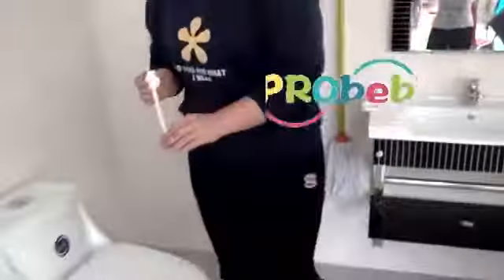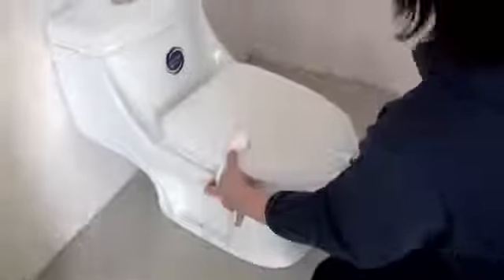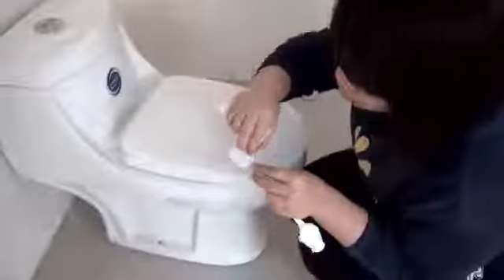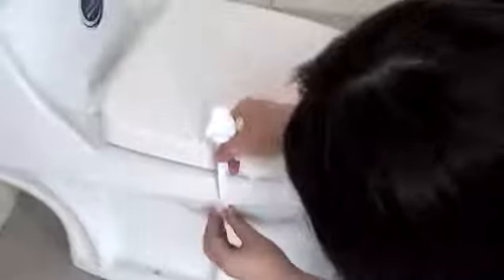First, you have to choose the proper place. And then clean the surface with alcohol. You have to peel off this backing paper. Stick it on the place we just cleaned and hold on for a second.